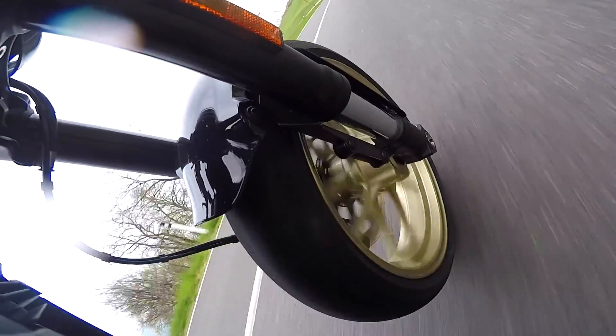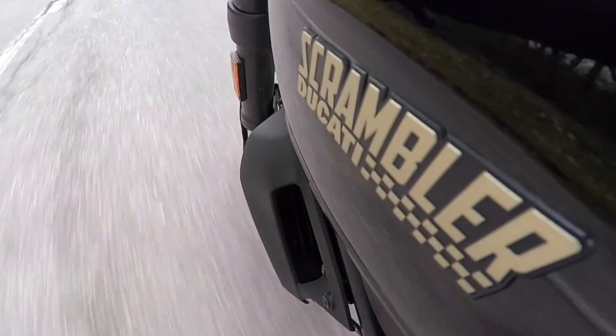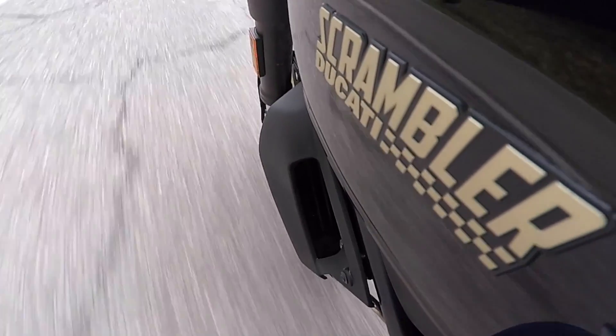I think overall, and you'd never believe it until you tested them all back to back, the Scrambler Cafe Racer is actually the best of the bunch. My favourite feature was the fact that the bike doesn't take itself too seriously. It's quite easy to get caught up with bikes wanting more power and better electronics and better suspension and all this kind of stuff. But the Scrambler is basic, but in a nice way, so you don't feel under any pressure to ride it fast.